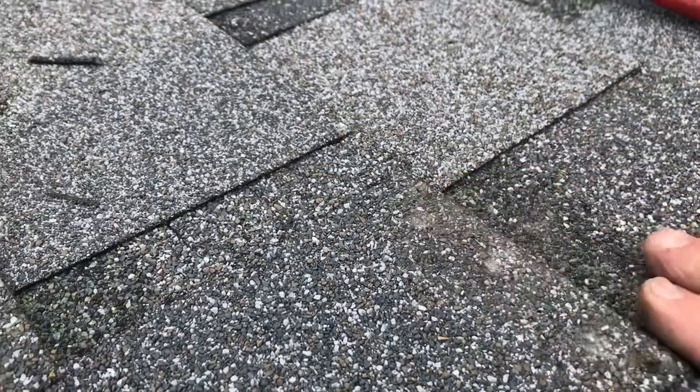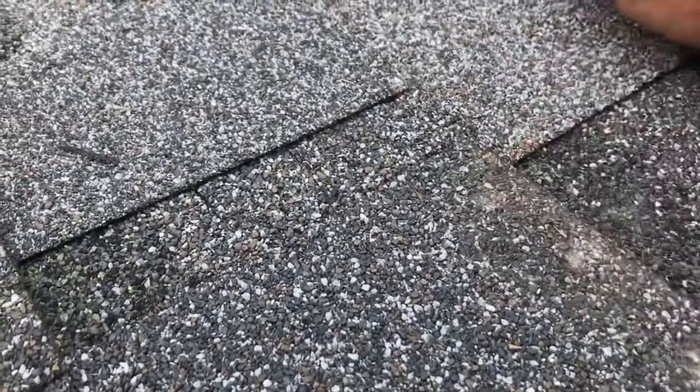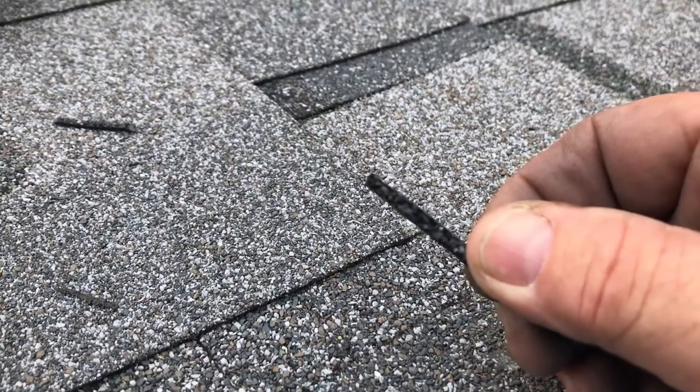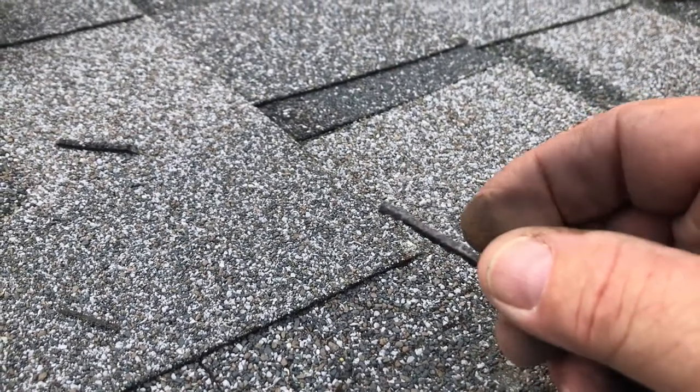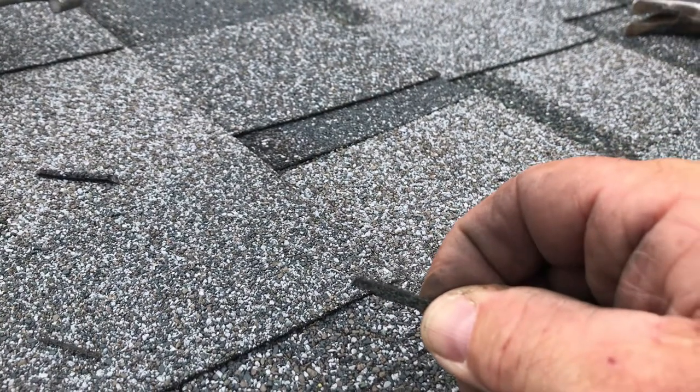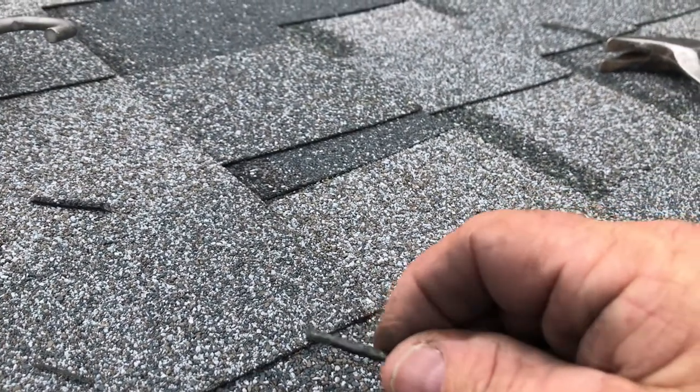I did the same thing — I cut a little tire-repair type of thing, enough to fit inside of a roofing nail shank hole, stuff it in there as far as I can, leave a quarter inch showing above the shingles, and mash it flat with the hammer.